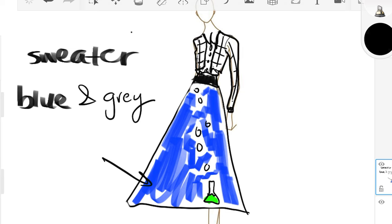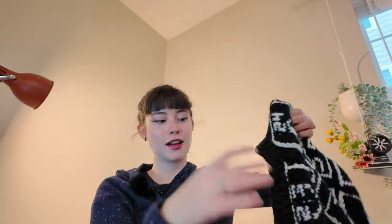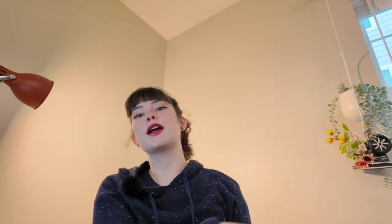Now we're on to part two of our outfit, and if we refer back to our sketch, that is about the sweater. This is based off of my original periodic table sweater right here, but I wanted to make a new and updated one with a little bit of a vintage twist. First I wanted to talk through how I made this sweater so you guys could potentially make one at home.